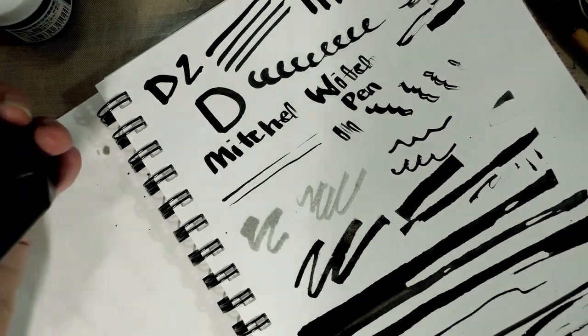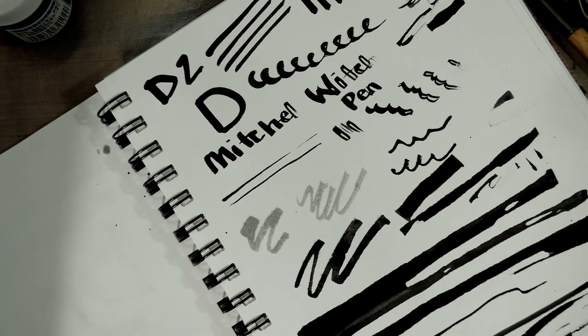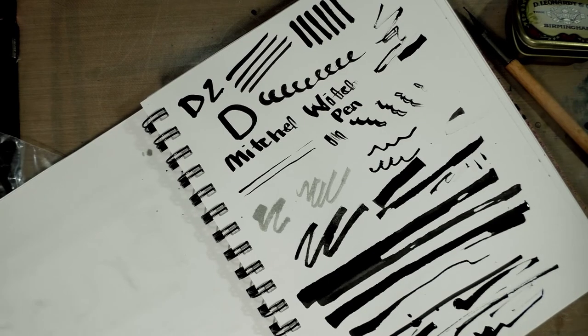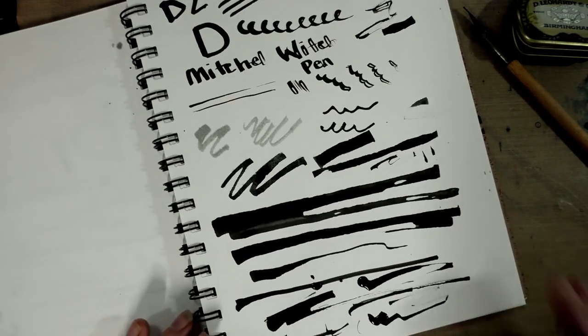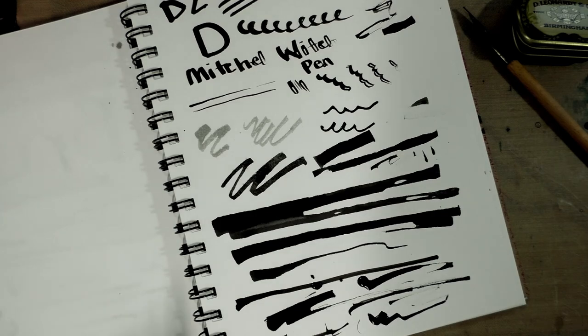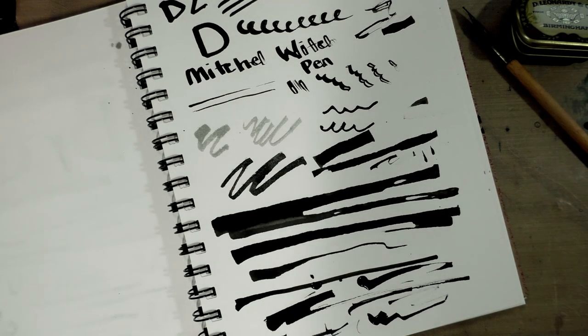That's a tour of dip pen nibs — not all inclusive, obviously, there's a huge variety I don't have and a lot of variation within brands and types. I highly encourage you to go out and explore. I hope you guys have a great Inktober — I encourage you to give inking with a dip pen a shot. It takes practice and patience. For more information about dip pens and nibs, check out natosoup.blogspot.com.